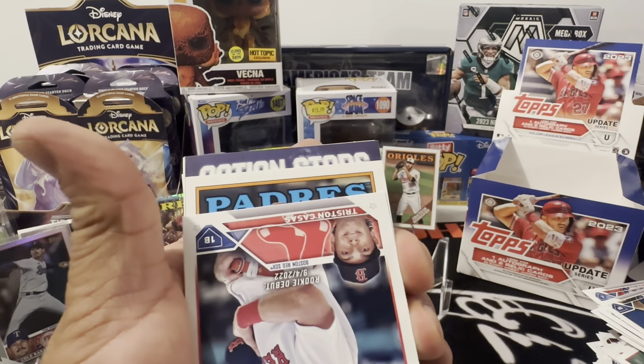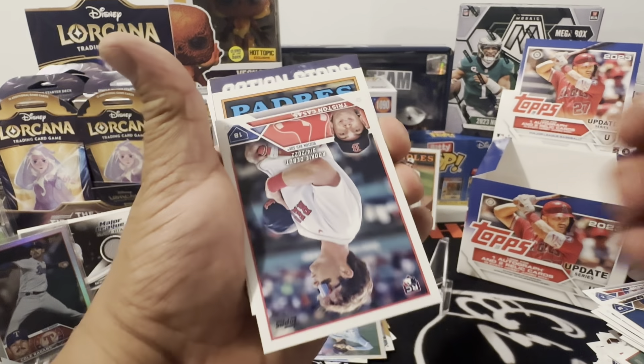Padres — you got a Rosario on-card auto! There you go. There's a Vlad action, All-Star Game Taj Bradley on a rookie card. And that pretty much is gonna be it but we still have one silver pack left. Would have been a sick box if we would have got a better autograph — I'm not asking for Corbin Carroll or anything, but you got Rosario — I mean come on.